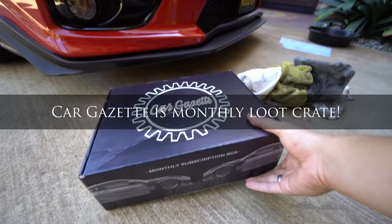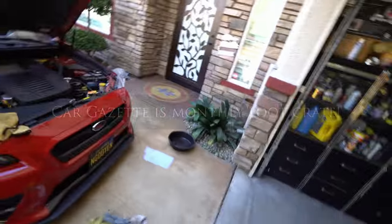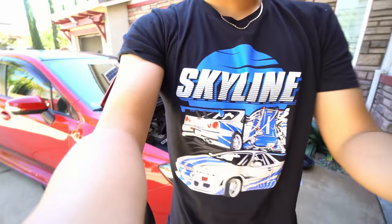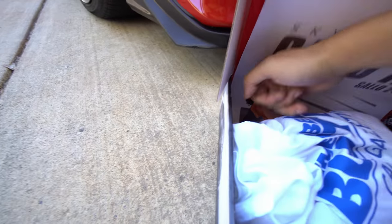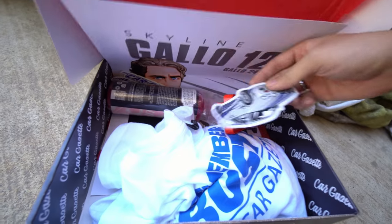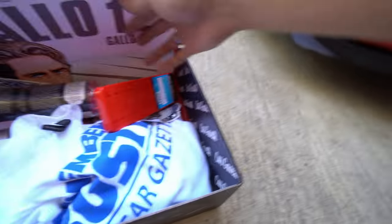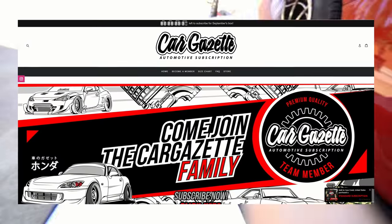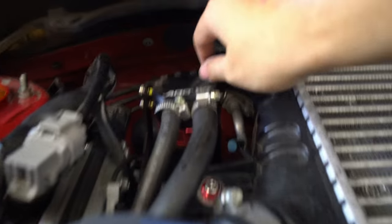Anything you want to talk about — Car Gazette. I just got my subscription box the other day. If you guys are car guys, I definitely recommend checking them out. I got this cool shirt. You get shirts, air fresheners, posters, a lot of stuff in here. There's also a microfiber towel that I'm actually using right now. If you're into cool car stuff like this, subscribe to Car Gazette.